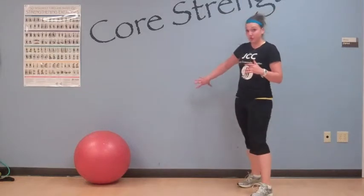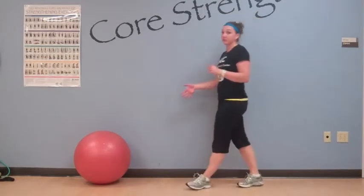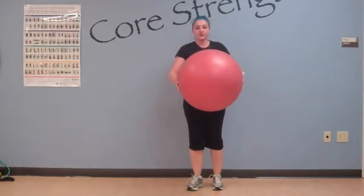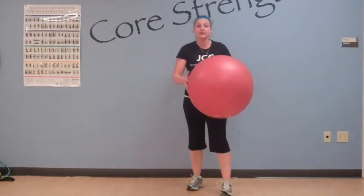All you're going to need for this exercise is a sturdy wall — nothing that's going to move when you lean against it — and then a stability ball. You've got an average sized one here. A good size for you is anything that when you sit on it, your knees are at 90 degrees.